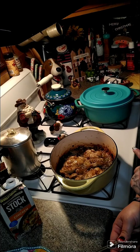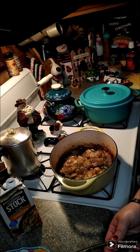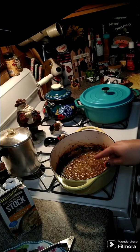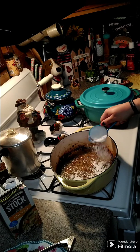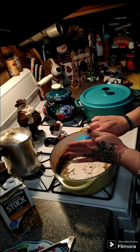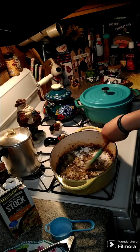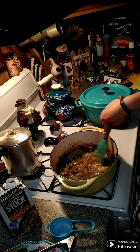Go ahead and take the last pieces of chicken out and get your flour in. Make sure you have at least one or two tablespoons of olive oil in the pan, then add a third of a cup of flour — because we're going to make a roux. We're going to get that flour all browned up and cook it for just a minute or two.